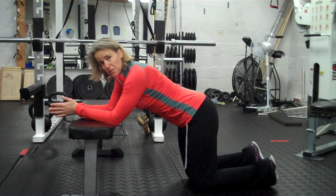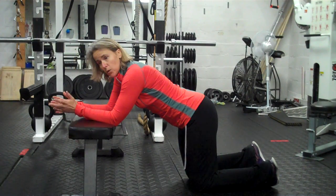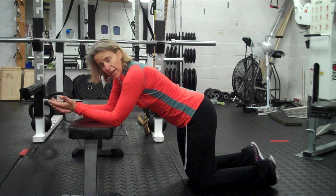I'm Elizabeth from CustomStrength.com and I'm going to show you an exercise we use a lot, particularly with people with anterior pelvic tilt and or people who tend to get low back pain, or they feel their back before they feel their abs when they're doing a plank.